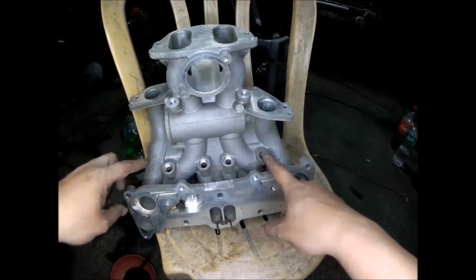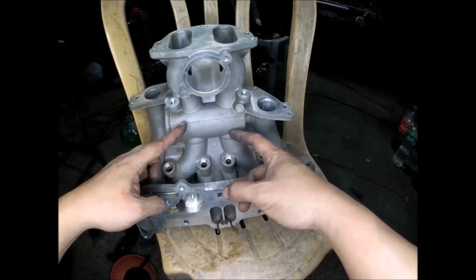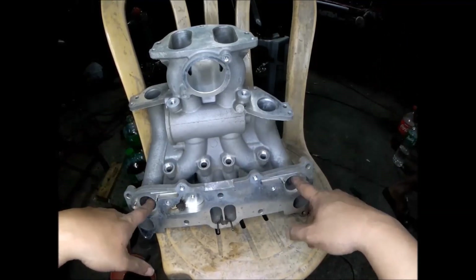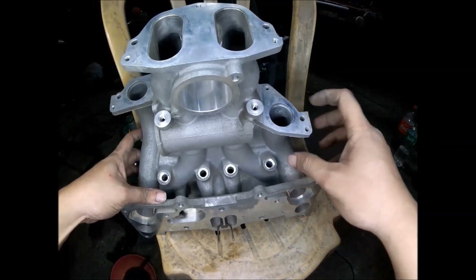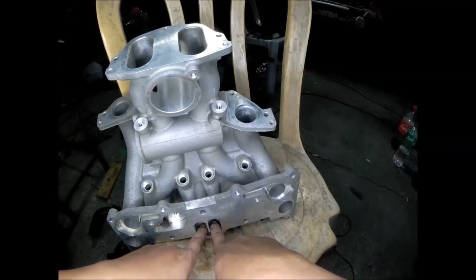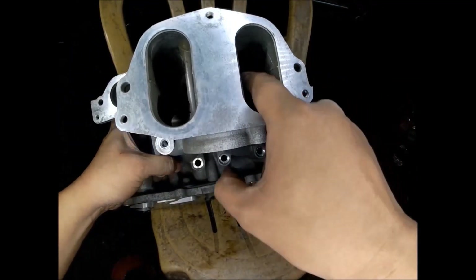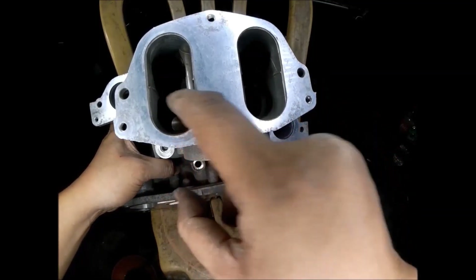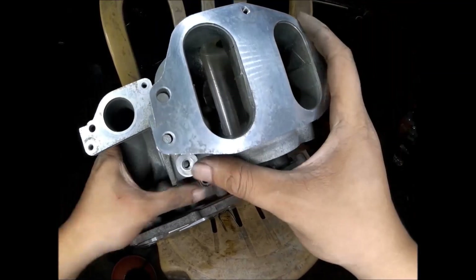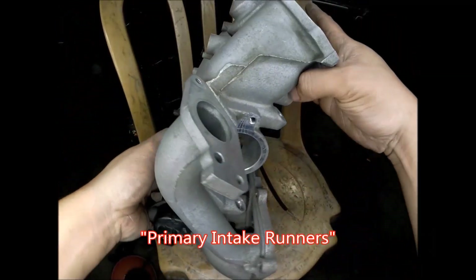The injector bosses are also located here at the primary intake ports, and these two injectors are for the secondary intake ports. You can see the curved part — that's the secondary ports. For the 5th and 6th port on the Renesis high-power, it has no fuel injectors. For the primary intake ports, you will see here there are four ports.